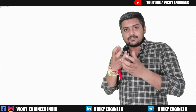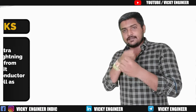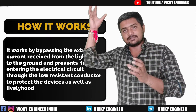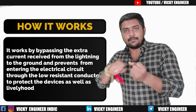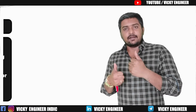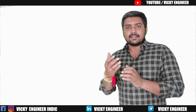How does a lightning arrestor work? Basically, a lightning arrestor is a device which receives the lightning and bypasses it to the ground. From the name you can understand — lightning is what happens in the sky, and 'arrest' means it receives that and bypasses it to the ground. Now let's discuss how it works and the different types.